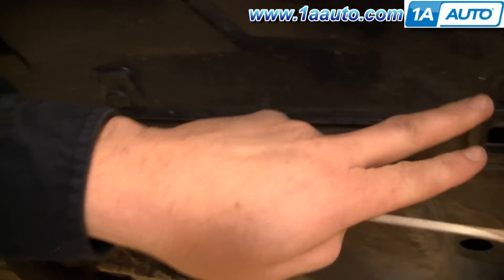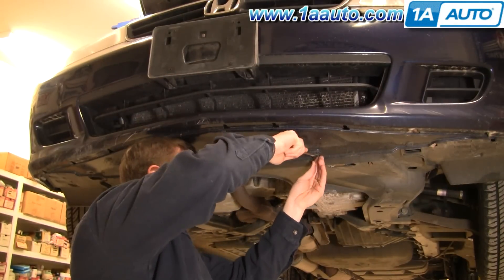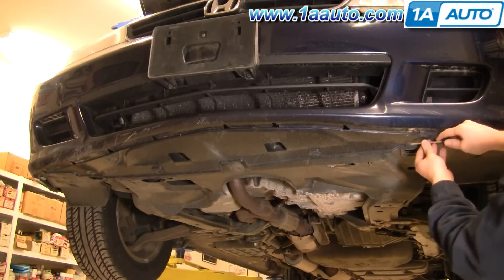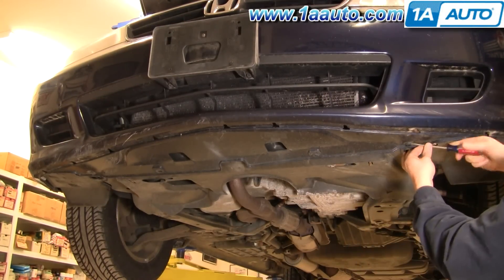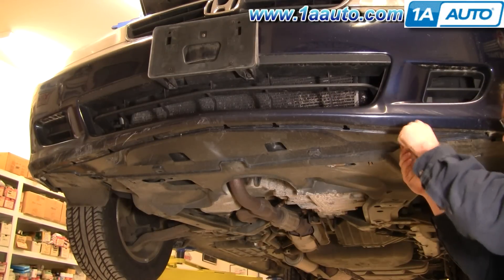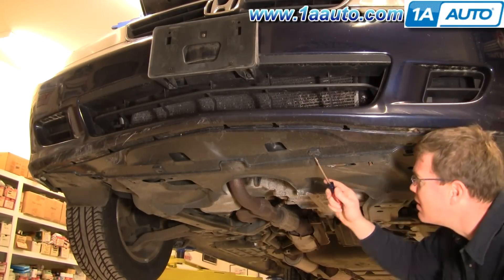Now looking up underneath the van, you'll find some of the same clips — there should be 4 of them. Again, fast forwarding through this step. This is where you'll really find that they can get gummed up and mucked up with sand and are hard to get out. On this one, I end up just prying one of them out and breaking it off because it doesn't come out the right way.